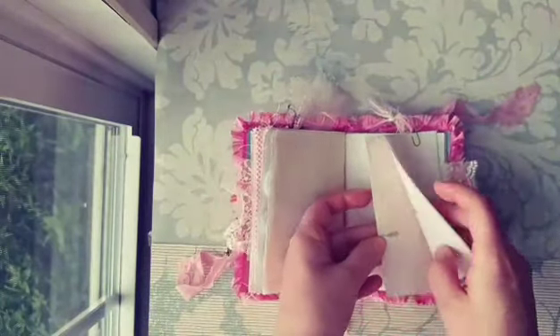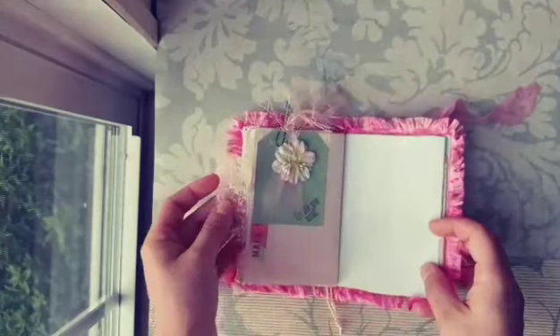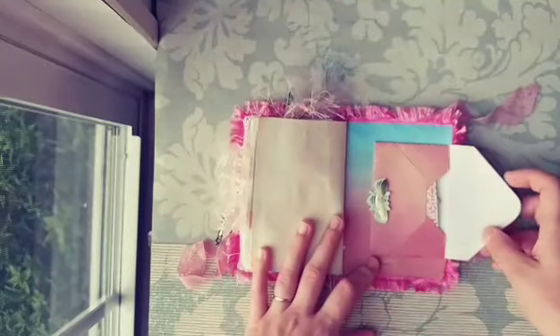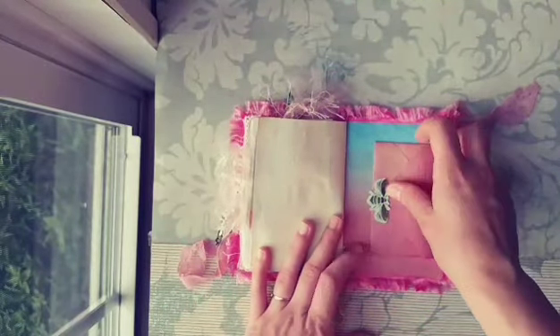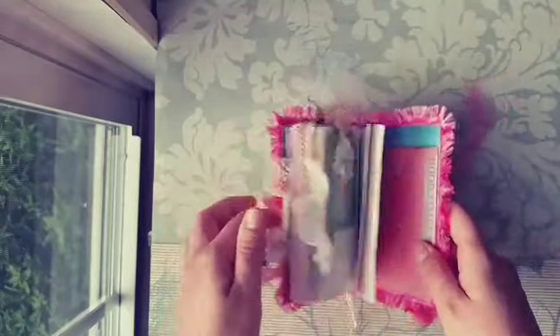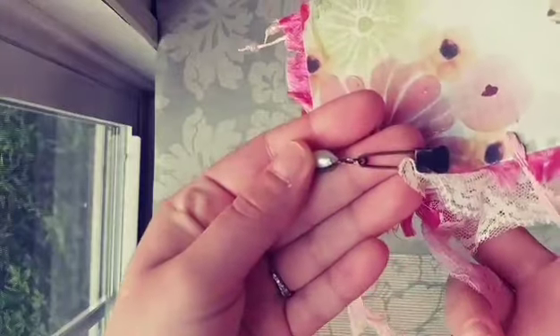I love how she included some extra dyed journaling paper for me. Some little bits of lace, and there's an envelope in the back with some more journaling. I love this trim around it — it adds so much. She just chose all the pieces with care. Here's a little Tim Holtz pin and pearl bead.